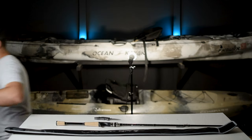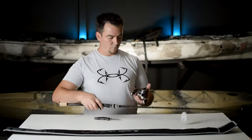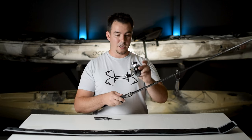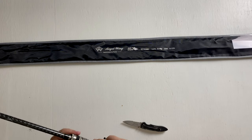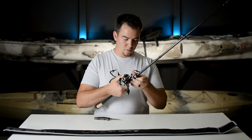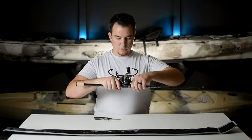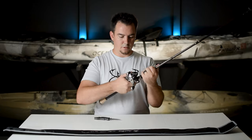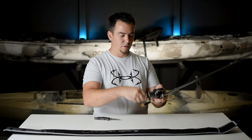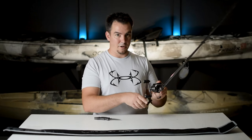I want to put a reel on this just to see what it looks like. All right, I got my Daiwa — I love this reel, it's a workhorse, I've had it for over 10 years. Let's go ahead and put it on here; I want to see what it looks like with a reel on it. Oh yeah, that's nice and solid in there — that is a good reel seat — no play whatsoever in that reel seat.